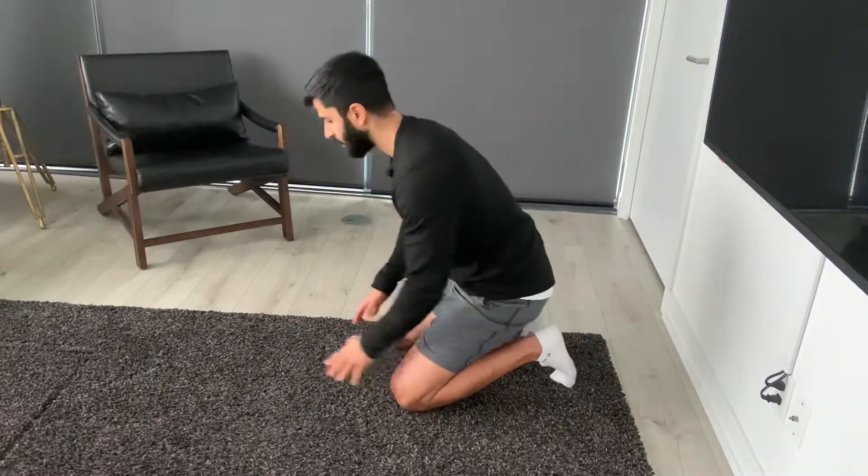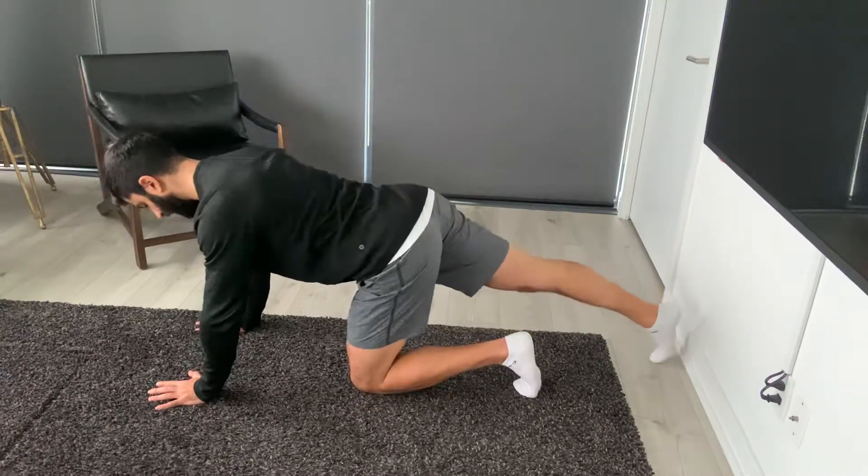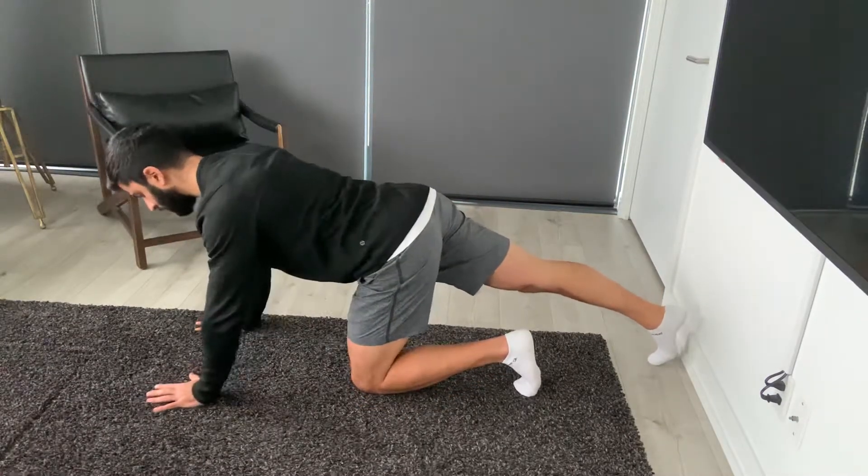Alright, this is the hip rocking stretch and it's going to stretch your glutes. What we're going to do here is have our hands under the shoulders, take one leg straight back, with the hips going to be at 90 degrees.